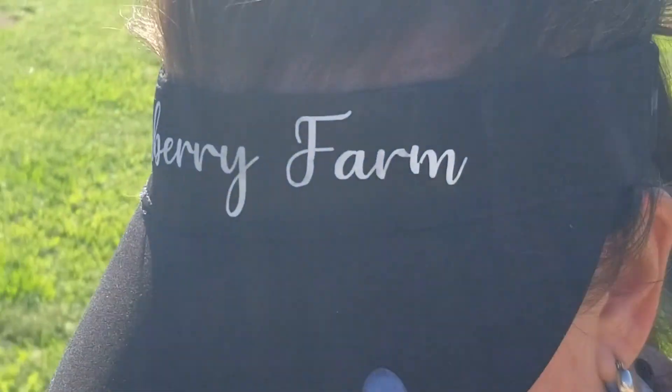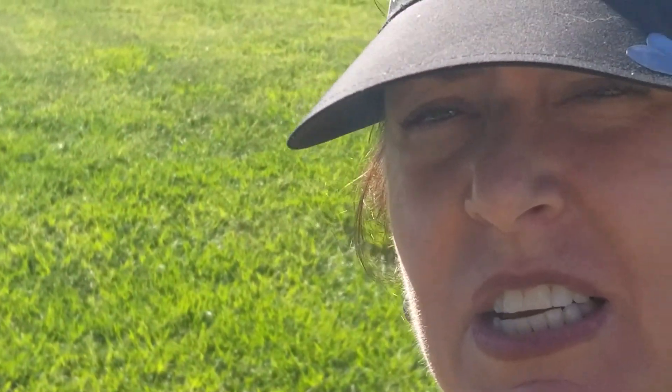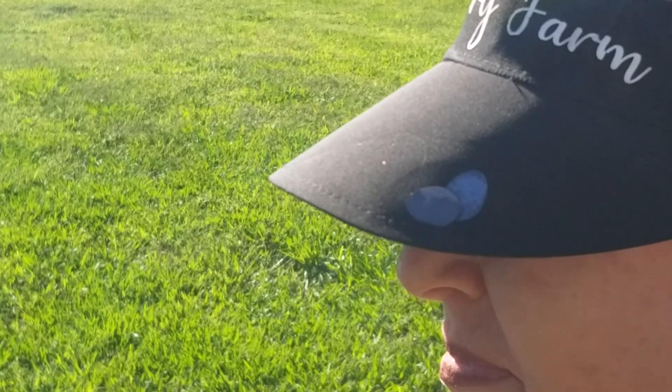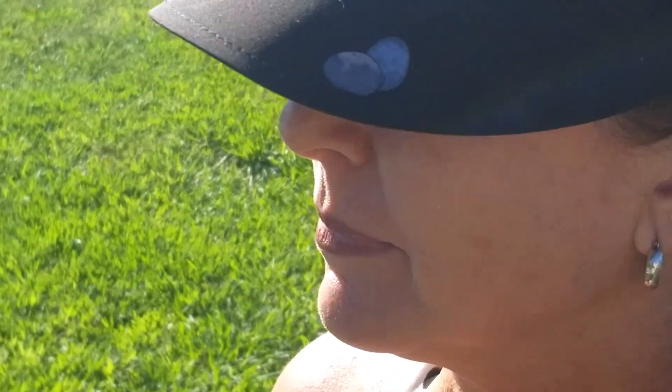Thank you for joining me on this little extravaganza of a water harvesting project. Have a great day. Take care. Bye, thank you.